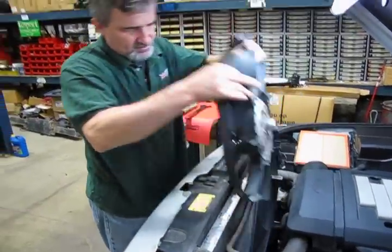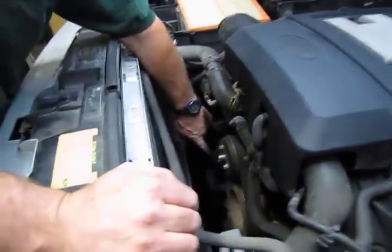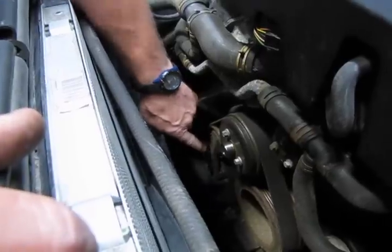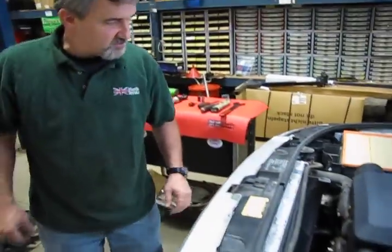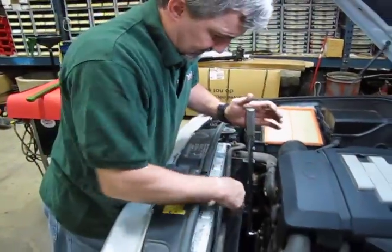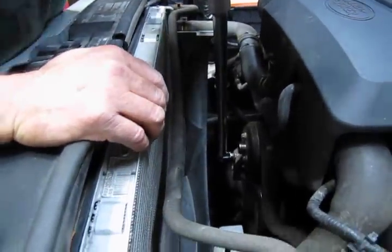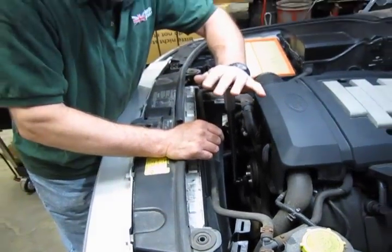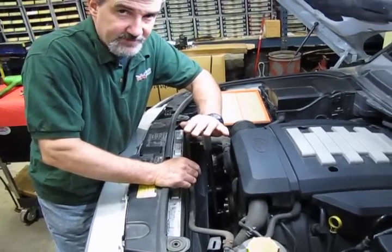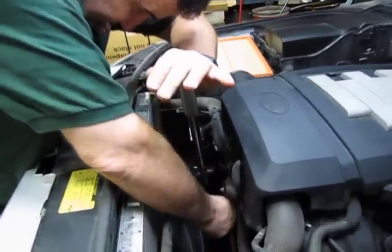Now your fan is out. At this point you have easy access — this is the tensioner for the front belt which drives the water pump, and it's right out there in the open. We're going to take that out. What you'll need is a half-inch drive, either a breaker bar or a ratchet with a long extension. The half-inch drive attaches into a squared-out hole on the tensioner itself. You're going to release the tension off the belt. This is a 24-inch bar and it still takes some weight to move — the tension is quite tight — so get yourself a long bar for the leverage.